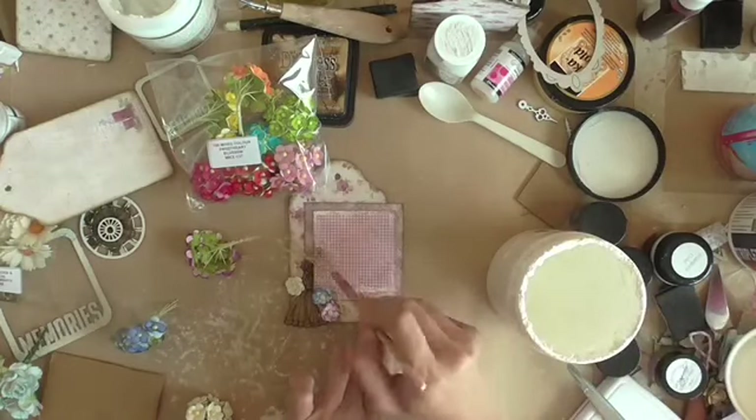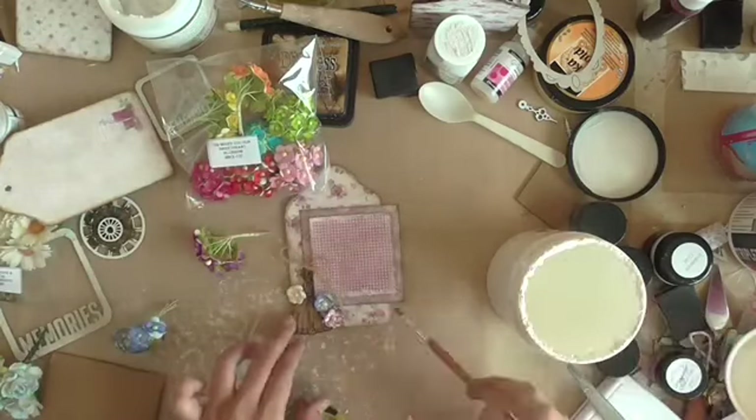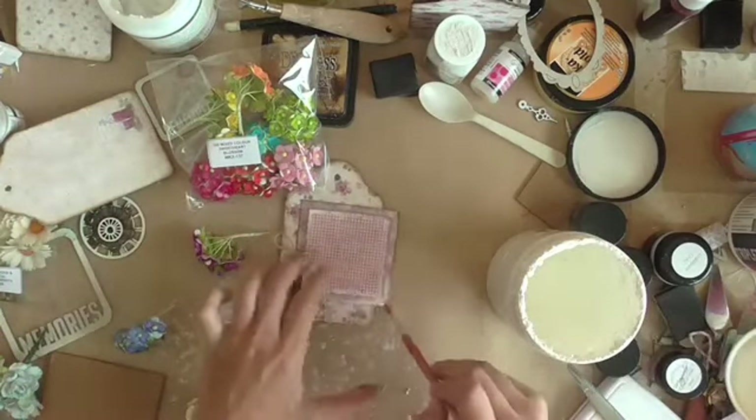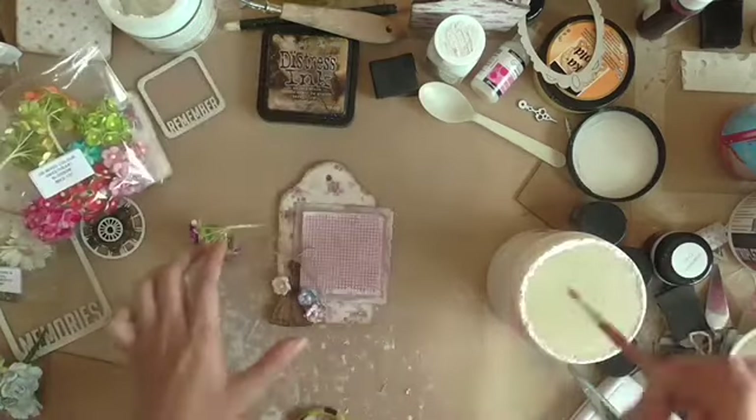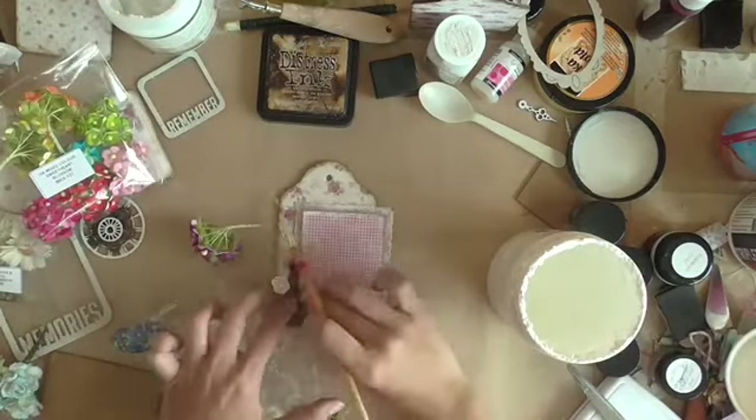I usually like to work on the reverse side of my front cover first because my cover tends to be very dimensional and I won't be able to get a flat surface to work with if I don't work on the reverse side first.